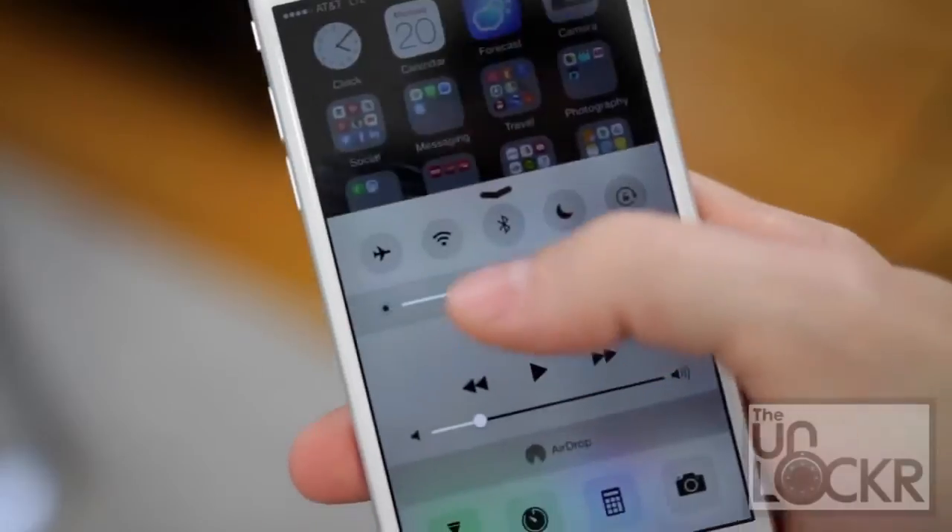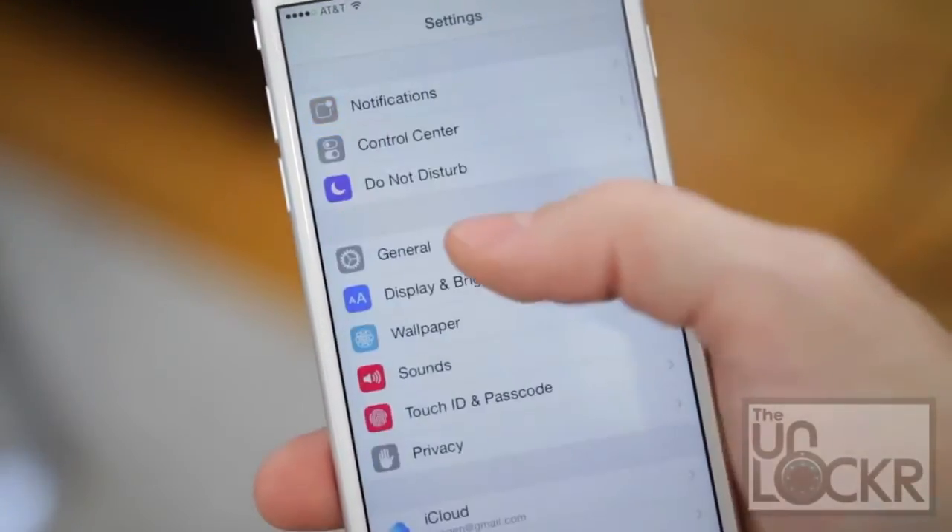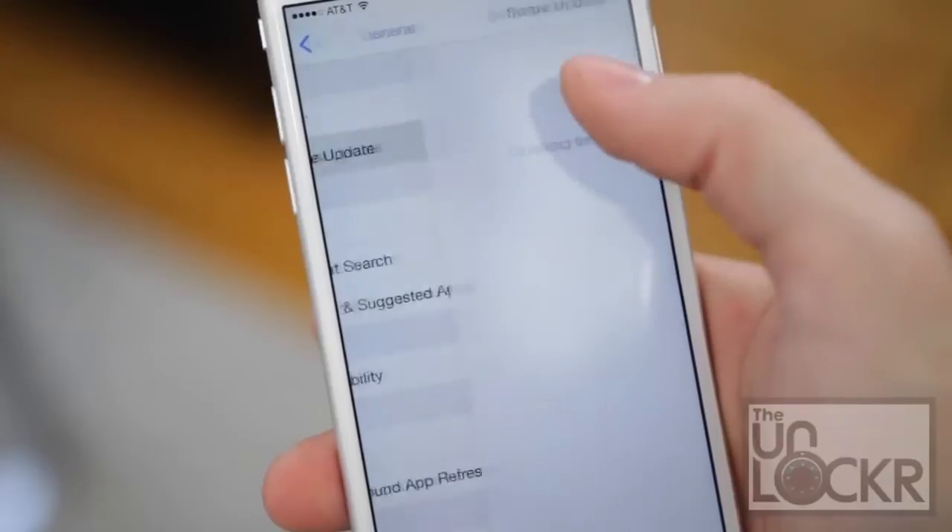To use Apple Pay, first you need to connect your device to Wi-Fi, head to Settings, General, Software Update, and install iOS 8.1.